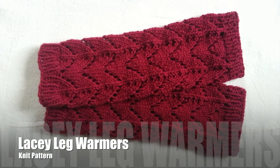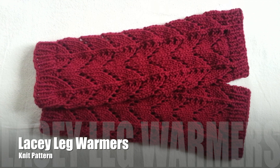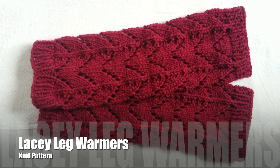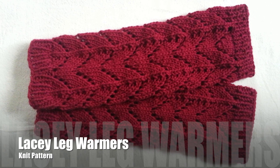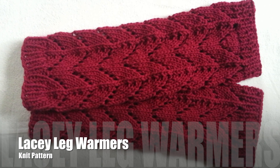Rainbow Warrior here and today I'm going to show you how to make these really pretty lacy leg warmers. This pattern is really simple and it can easily be made into boot toppers or boot cuffs as well. So I'm going to show you what you need and let's get started.